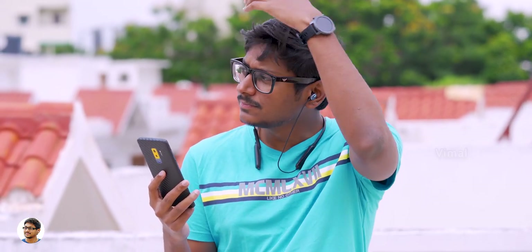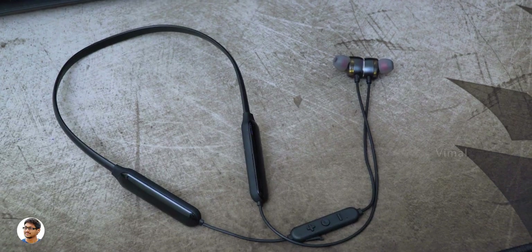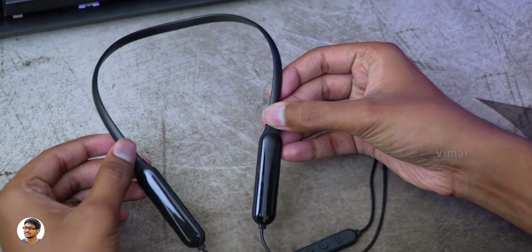Talking about the audio quality, I felt it was above average considering the price point. The mids were crisp and clear, the vocals sounded warm and mellow, and I could hear all the dialogues with great clarity. The treble was also pretty good, but coming to the bass, the low frequency response was not that great — I was not satisfied with the bass. Distortion was minimum up to 90% volume level, beyond which you could feel slight distortion. The audio output was loud and satisfactory.